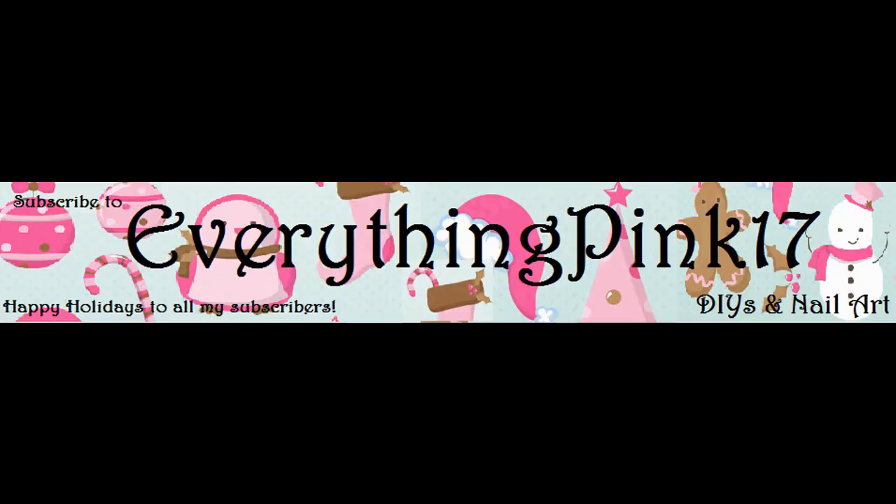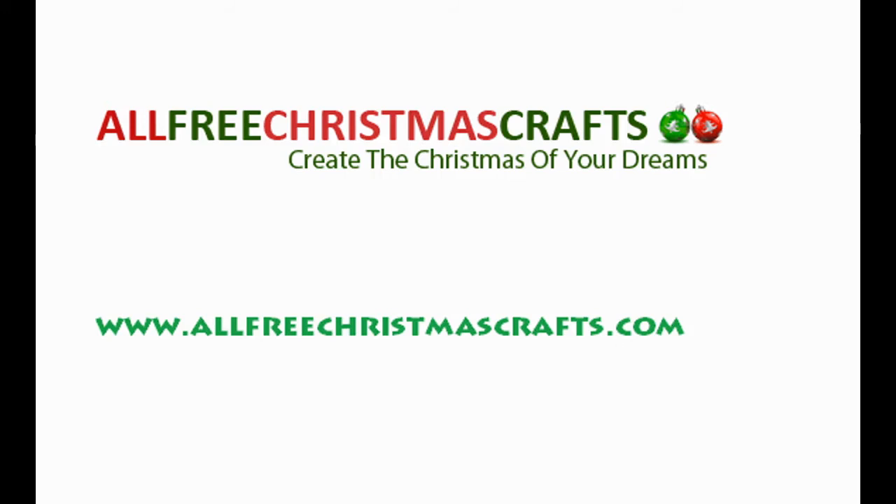You can also check out my other craft tutorials at www.youtube.com/everythingpink17. Don't forget to check out All Free Christmas Crafts at www.allfreechristmascrafts.com. Thanks a lot for watching and I hope you all have a very Merry Christmas.